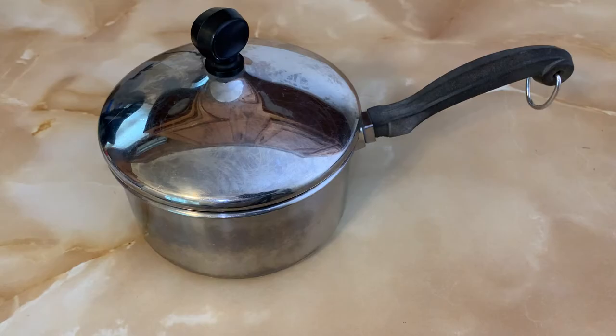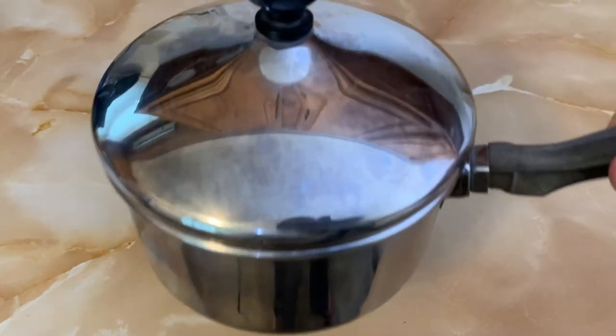Here we have a Farberware 1-quart, 6-inch stainless steel saucepan, 1810, with lid. And this is pre-owned in great condition.